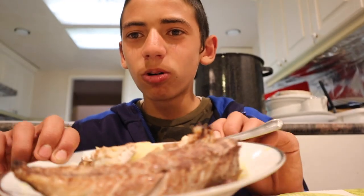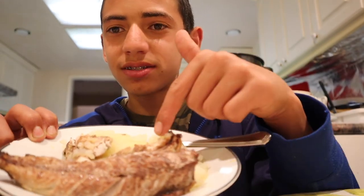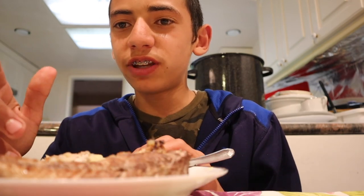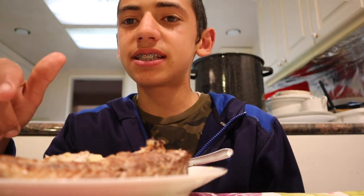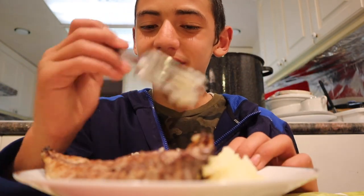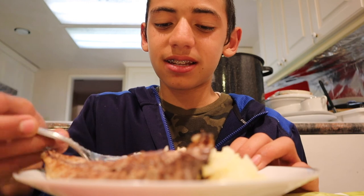Okay guys, I got my bowl right here, I have some mac potatoes over here, and then we got our fish right here — that half-slice fillet, the other half I used for bait. Let's go ahead and try out this fish, we're gonna take it and gobble it up.